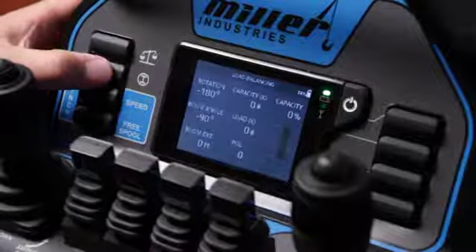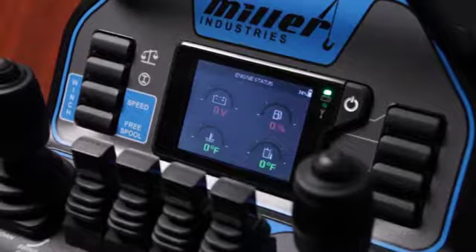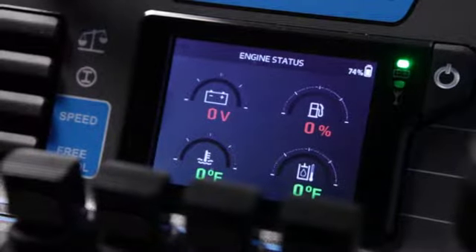Below that is your truck information page, which shows you battery voltage, fuel level, coolant temperature, and hydraulic oil temperature.